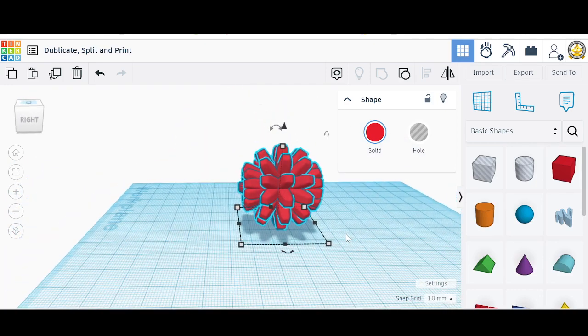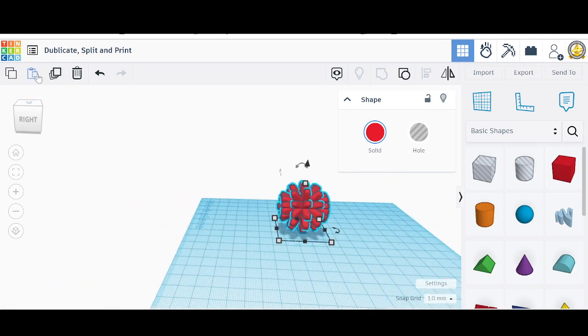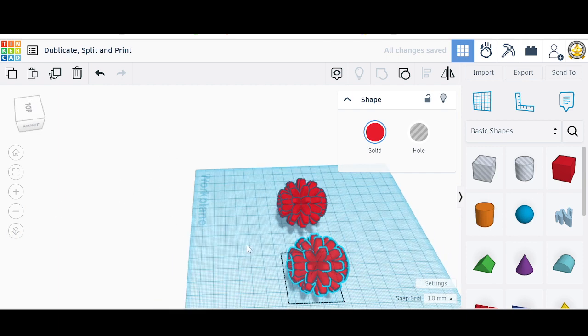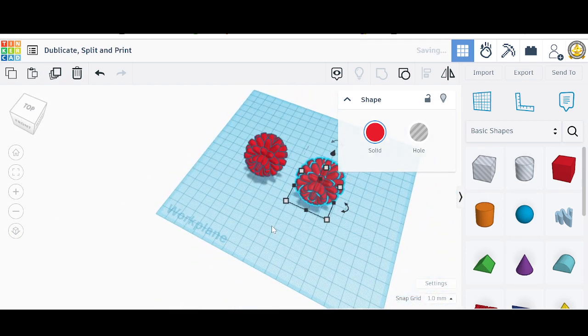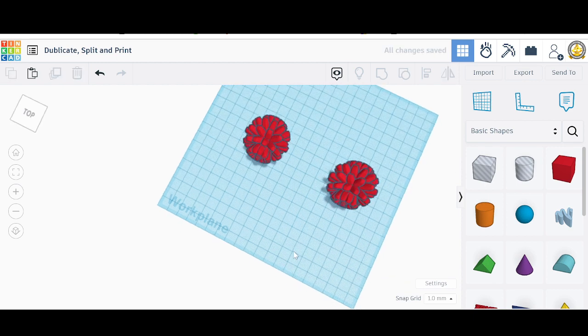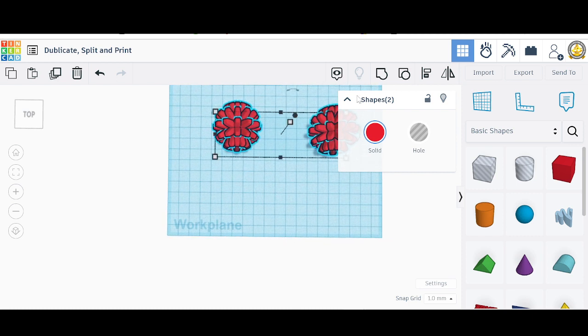To cut this piece in half, we're going to duplicate it. Select it, duplicate, and I'm going to pull the duplication out using my down arrow. There's the duplicated piece. Those are two pieces. Now I want to make sure they're lined up correctly, so I'll highlight them and go to the alignment tool to align them.